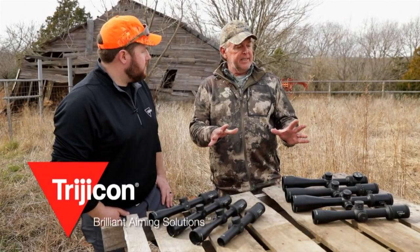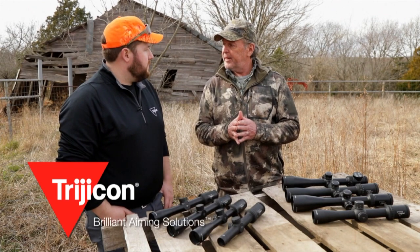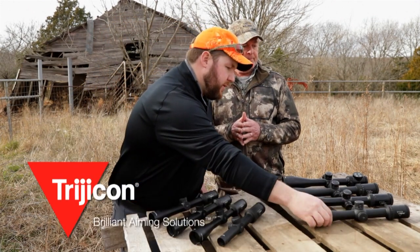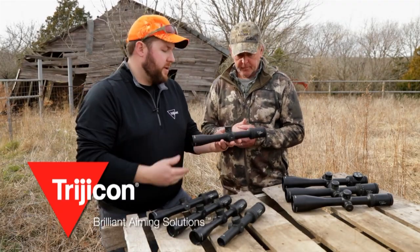So Ian, one of the five lines of amazing Trijicon scopes is the Credo line. Tell me about that. So here's a good example of the Credo line that we've got here. This is a 2-10x36 first focal plane.